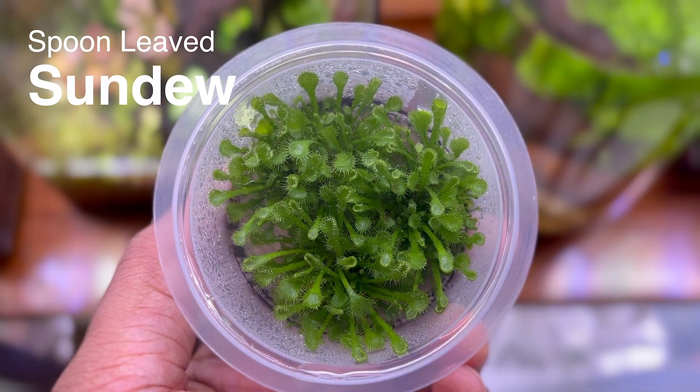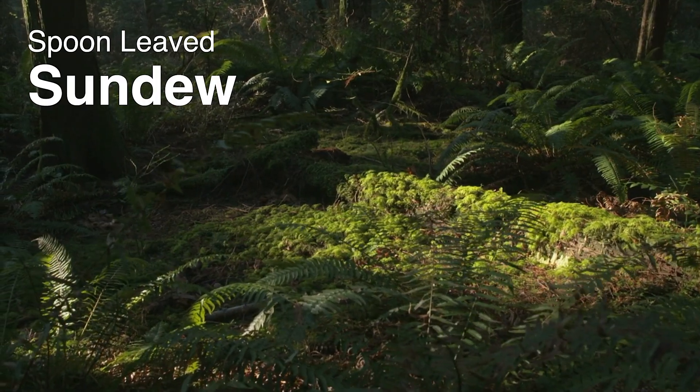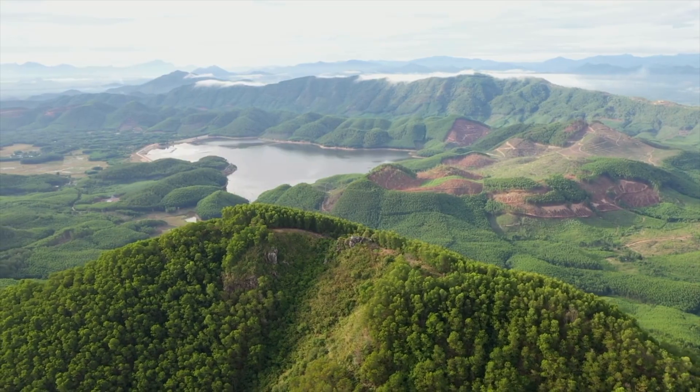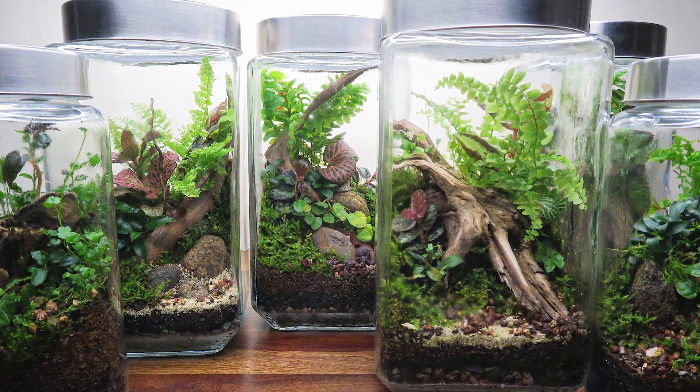Commonly known as the spoon-leaved sundew, this plant can be found in diverse habitats from rainforests to mountains. Its moisture-loving nature makes it very popular among terrarium enthusiasts.